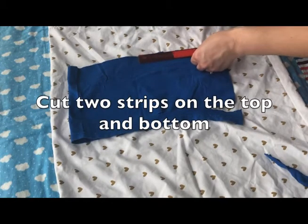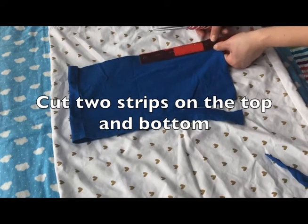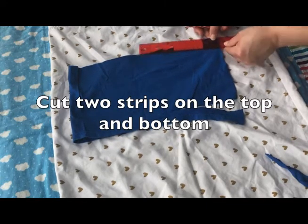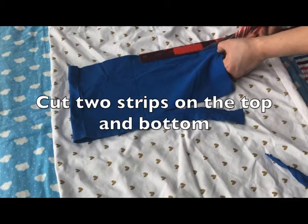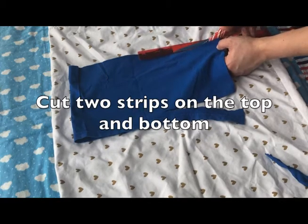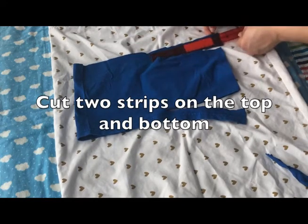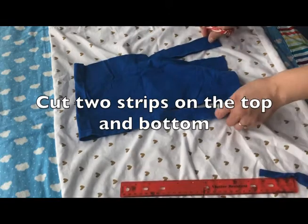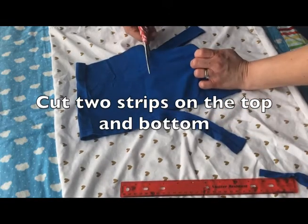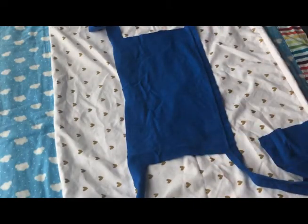Then fold it in half. Take the open half and cut two one-inch strips — one on top and one on the bottom — that are seven inches long. You will be left with a rectangle flap that you will cut off. The two strips will be used to tie your mask to the back of your head. There you have it — you've made your own mask.